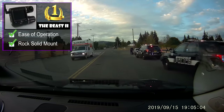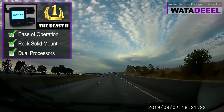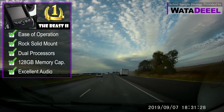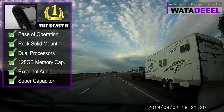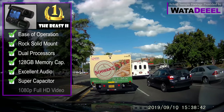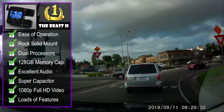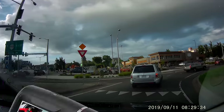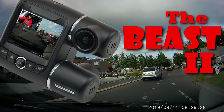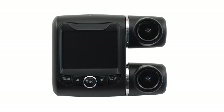In summary: the ease of operation, superior rock-solid mounting system, dual lenses with double the processing power, massive 128-gigabyte memory capacity, excellent audio quality, super capacitor technology for decades of useful life, and gorgeous clear 1080p full HD video front and rear — combined with loads of extra features — make the Beast 2 a slam-dunk winner in the dual-lens dash camera category.